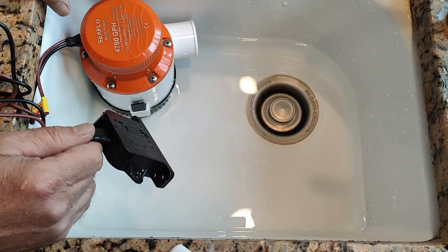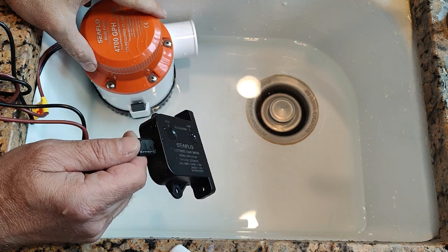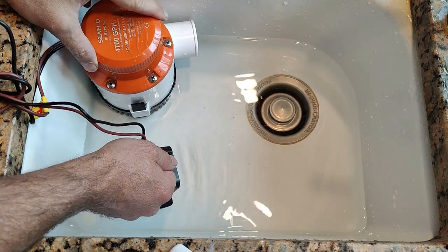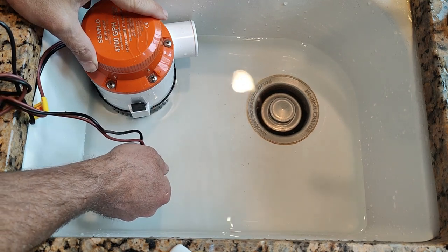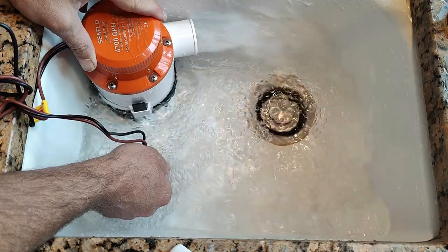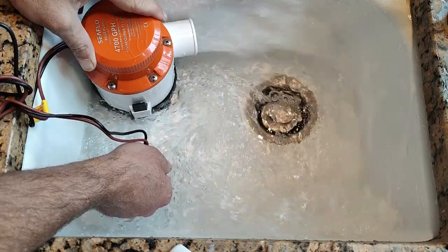Here is the 4700 bilge pump in operation using the Seaflow electric field float switch. Looks like a fire hose. Serious amount of water being pumped.